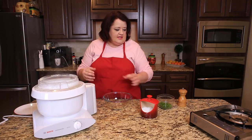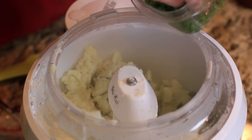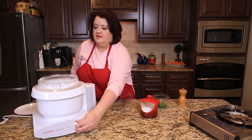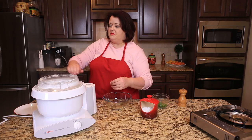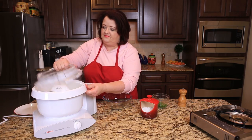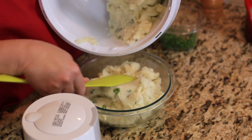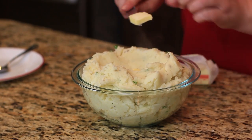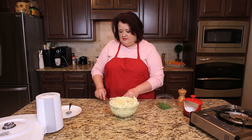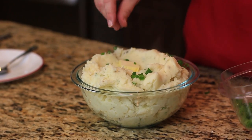When the potatoes are all nice and mixed up, we're going to add about a third of a cup of the sliced green onions or scallions — whatever you like to call them — and mix those in. Next we're going to put them in the bowl. Just before serving, you want to add a couple of pats of butter so they melt and it looks all nice and pretty. I always like to add another sprinkling of green onions or scallions on top.